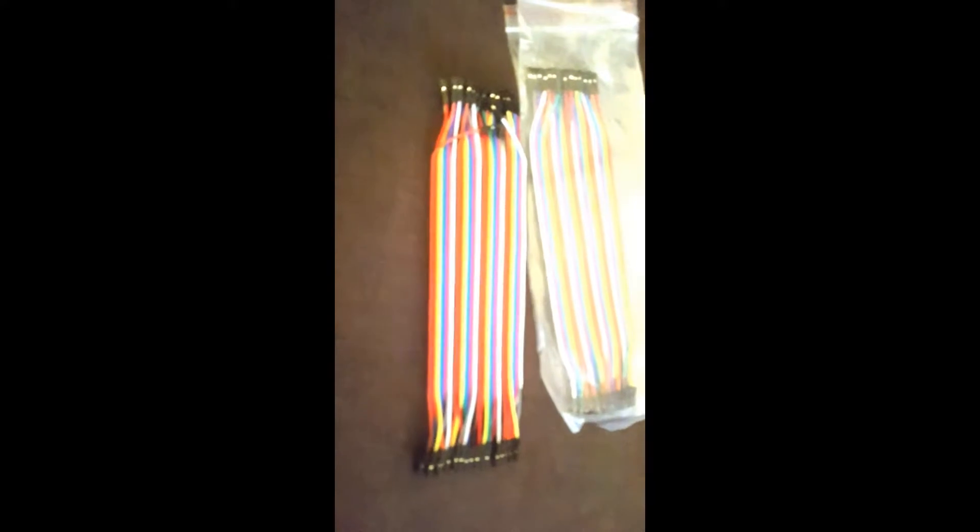What this is — let's have a look. Ta-da! 2 packs of 4E I/O cables, perfect for Raspberry Pi and the old ESPs, things like that.